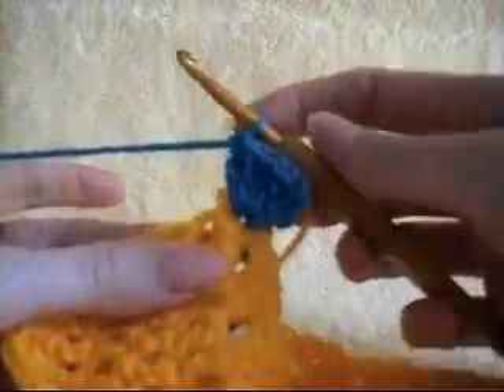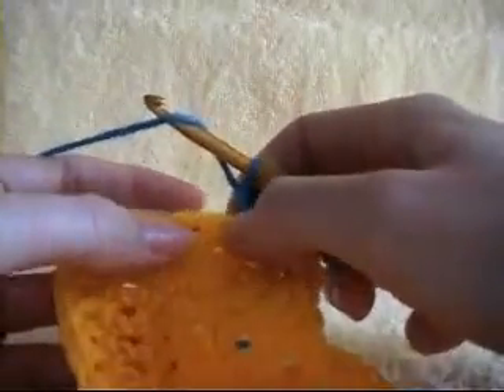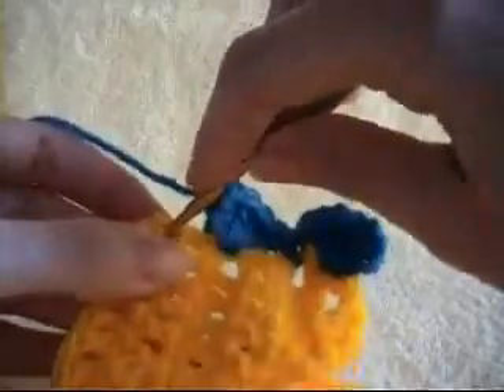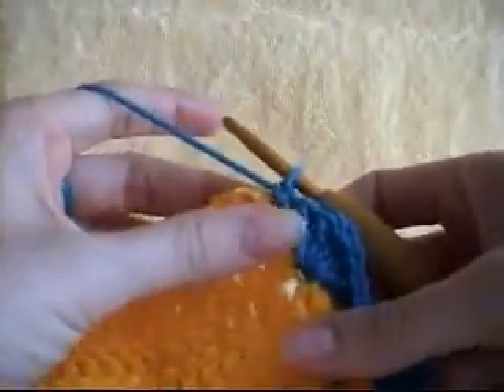And then we are going to work into our next space with a single crochet. Skipping 2 spaces, work 5 double crochets into the next space. Skipping 2 spaces, into the next space with a single crochet. You repeat that along until we get to another corner.